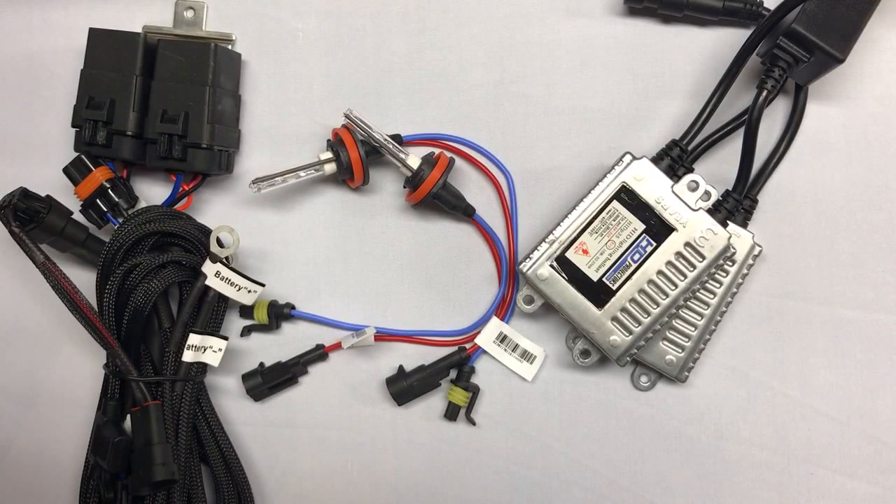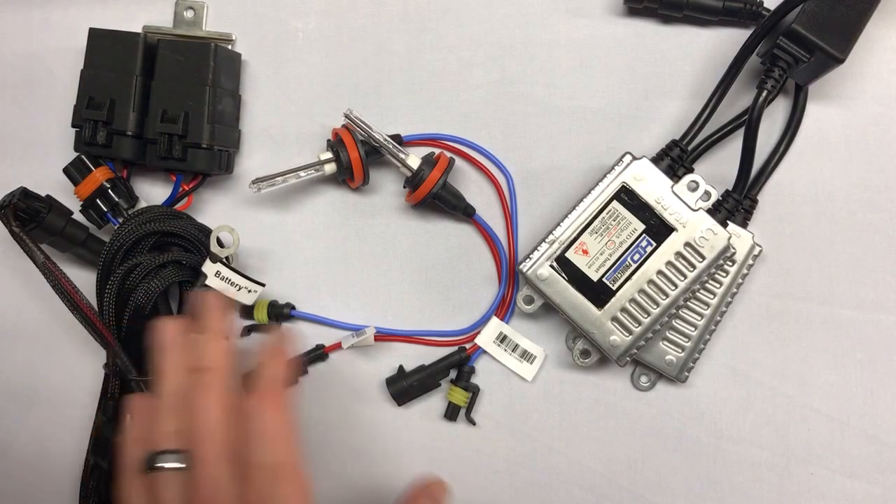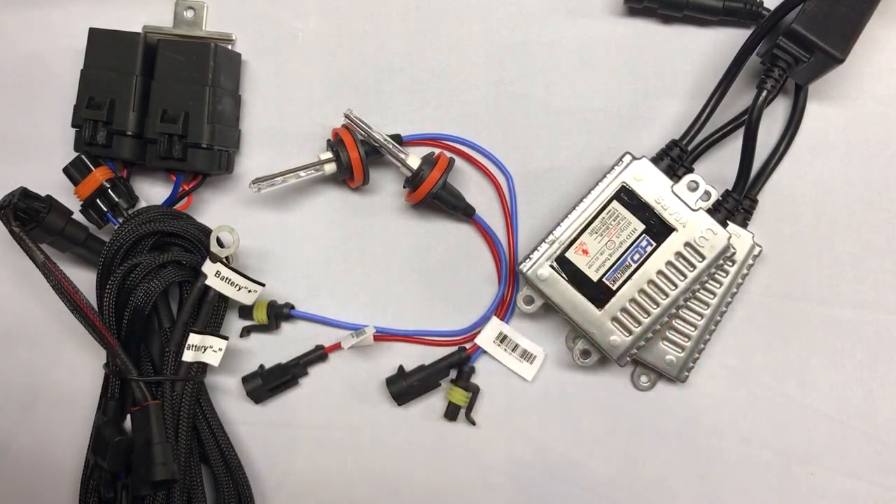Hey everyone, it's Tom from HIDprojectors.com, and in this video we're going to go over our 2016 and newer Toyota Tacoma HID bulb upgrade. The bulb upgrade consists of three main components: the harness, the bulbs, and the ballasts. We'll go through each one of these in fairly good detail here.